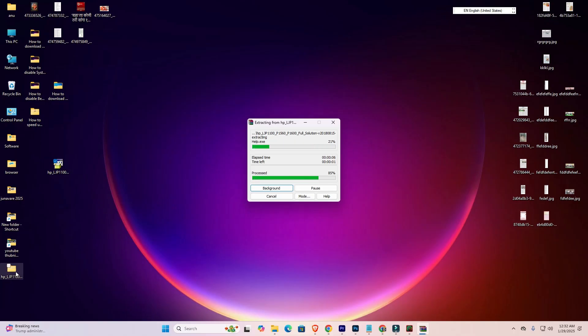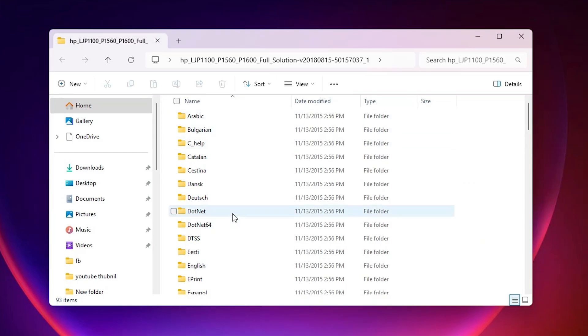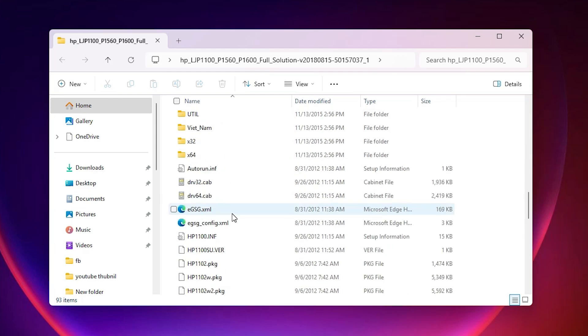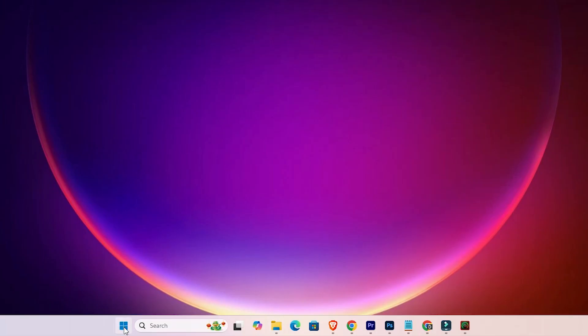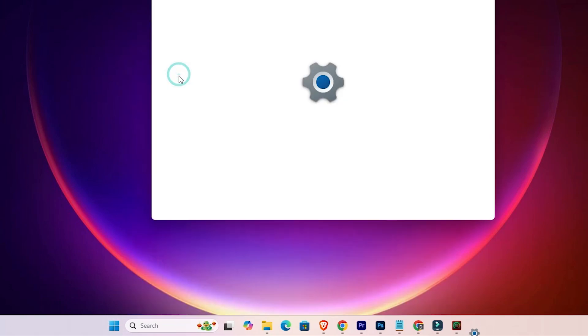Wait a few seconds for the extraction. It creates a new folder on the desktop. Double-click on this folder and here we find many files — this folder contains our driver files as well. We are going to install that driver, which is very easy and simple. Go to Start, type 'Printers and Scanners', and click on Printers and Scanners.